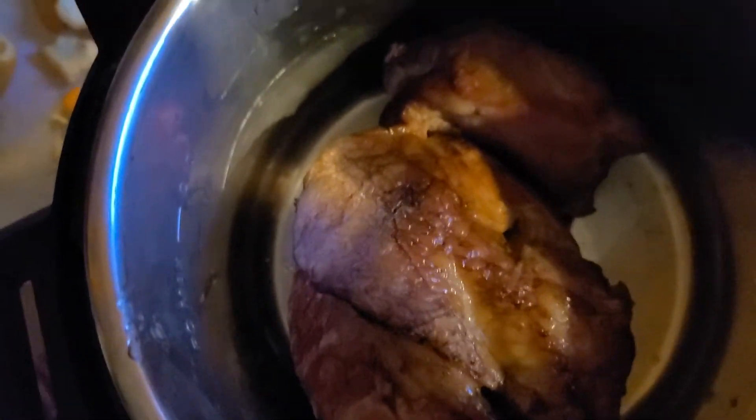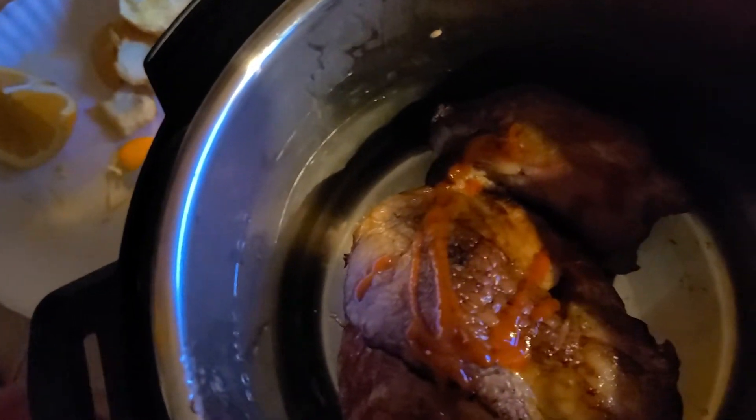Alright, this is basically the last step for the pulled pork, except for cutting it at the end, which I'm sure you can figure out how to do. But you throw it in this crock pot — don't tell anybody — but I put a little of this on there to give it a little kick.